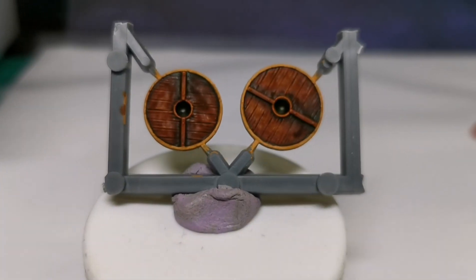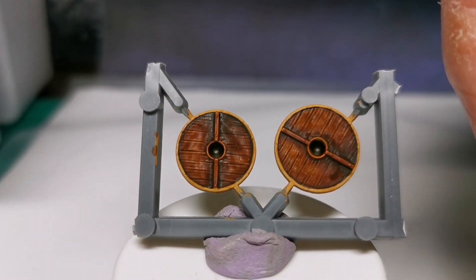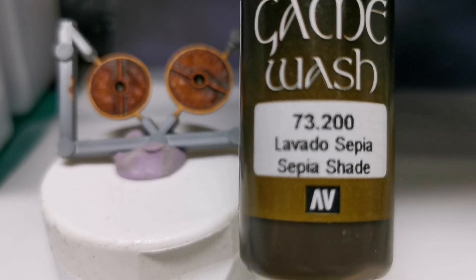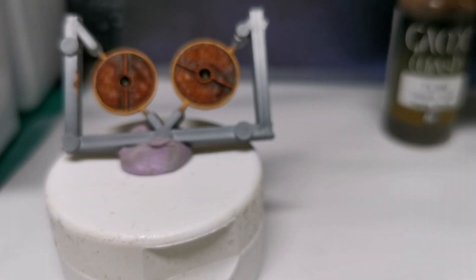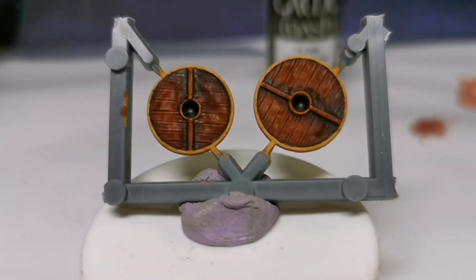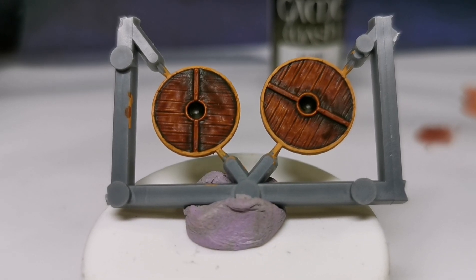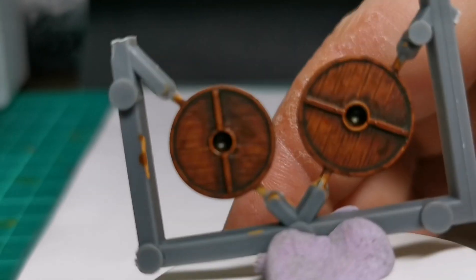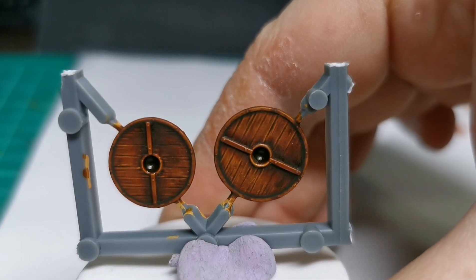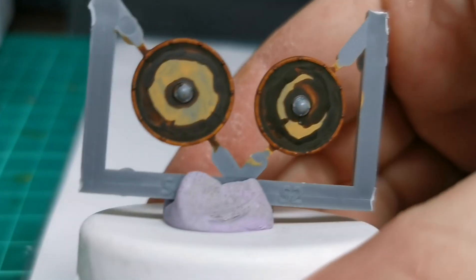For the rims it doesn't get any easier — you're just going to be using the Vallejo Sepia Shade, just a couple of washes over the top of that medium flesh tone and the job's a good one. I'll quickly wash it and come back once it's dried to show you the next phase. The leather effect is dry — all that was was a couple of washes of just pure sepia. For some reason it's looking very similar to the wood on camera, but believe it or not there is a big difference between the leather shade and the wood shade.